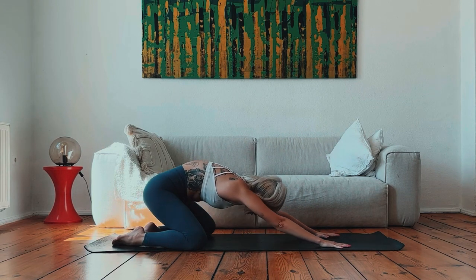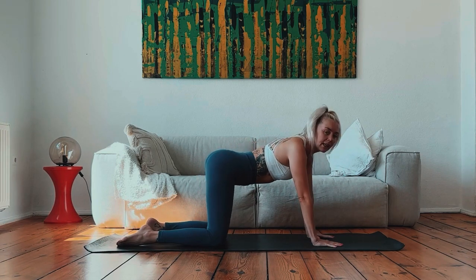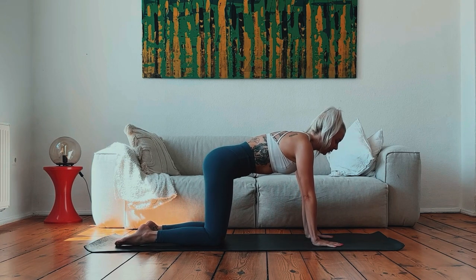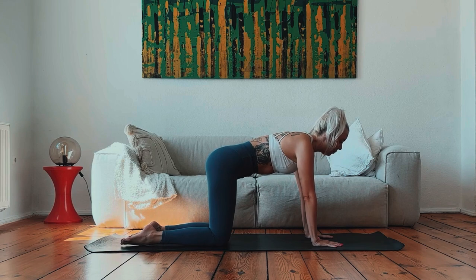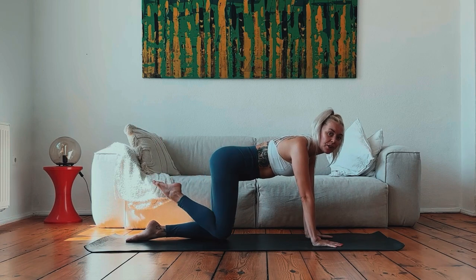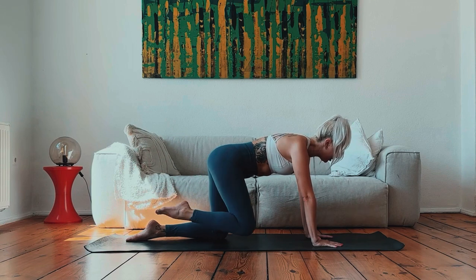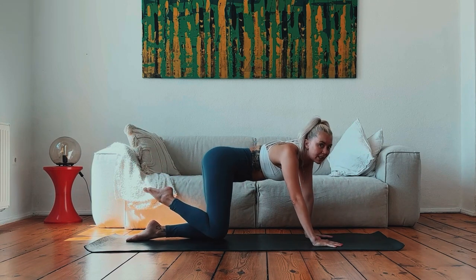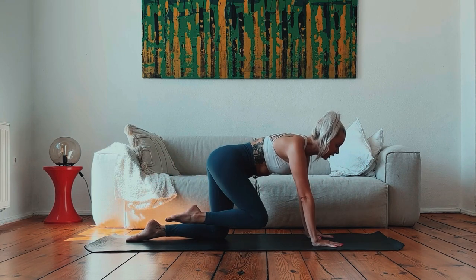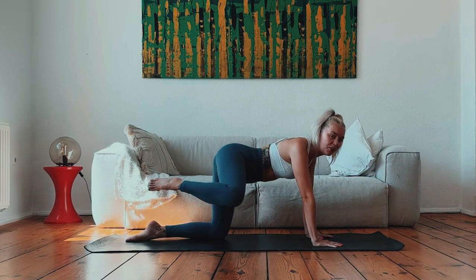Peel yourself up and make your way into a table top position on your hands and knees. Maybe take a couple of rocks from side to side, wag your tail, and then come to stillness. Now we're going to take some hip openings on the right side. All we're going to do is lift that right knee up off the mat and make some circles in one direction. Trying to make sure that you activate your core so you're not falling over to the left side — staying nice and centred. Switch directions and make your circles as wide or as small as you would like.